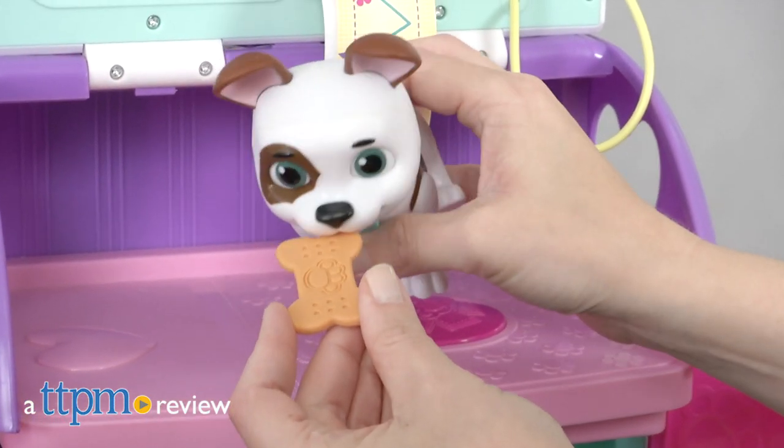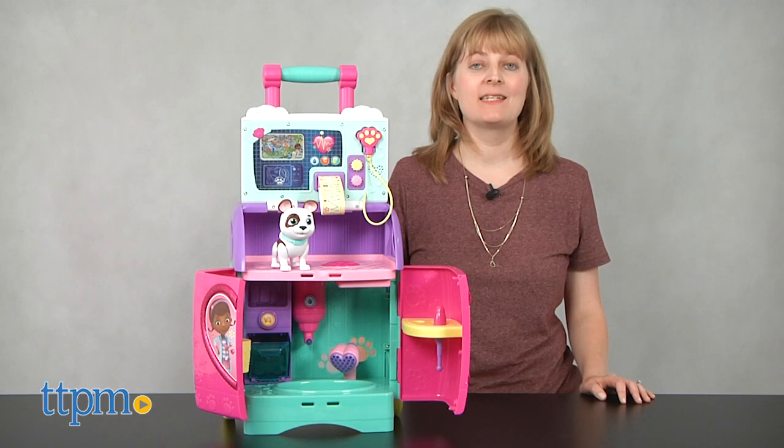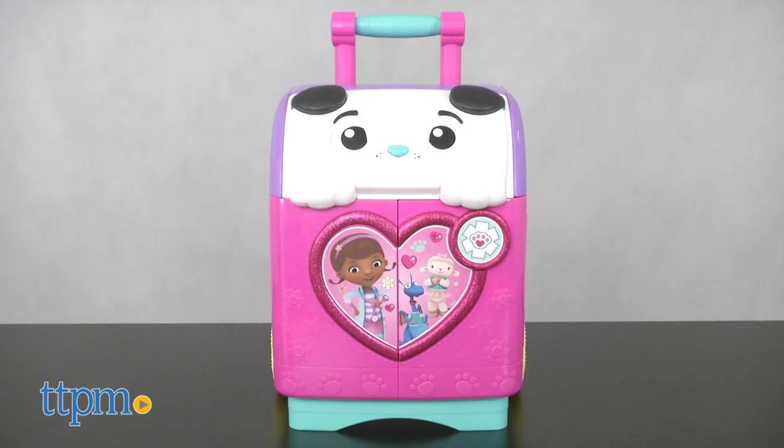Now kids can care for the pets of McStuffinsville, just like Doc. Hi, I'm Laurie from TTPM, here with the Doc McStuffins Pet Rescue Mobile from Just Play.